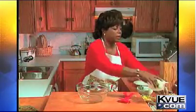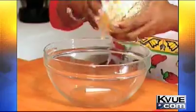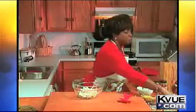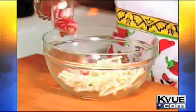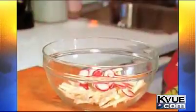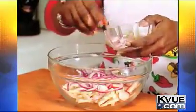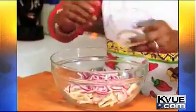Our first ingredient is jicama. With the jicama, you don't want to peel it too early — it's sort of like potatoes; it's starchy like a potato. And then the other crunchy factor is our radishes. I love radishes. We have lots and lots of purple onion in here. They're beautiful, really tasty, and they also add a crunch.